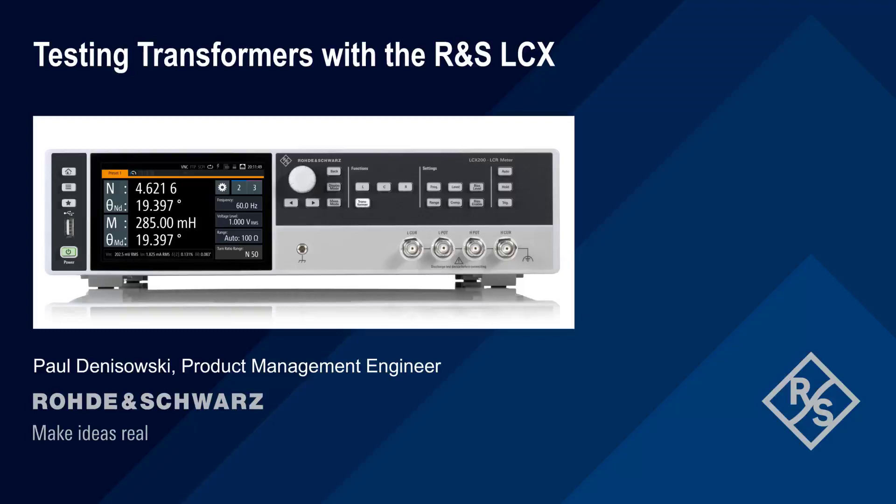Hello, and welcome to this presentation: Testing Transformers with the Rohde & Schwarz LCX. In this presentation, we will explain the most common types of tests performed on transformers used in electronics applications, and we'll show how to make these measurements using a Rohde & Schwarz LCX series LCR meter.